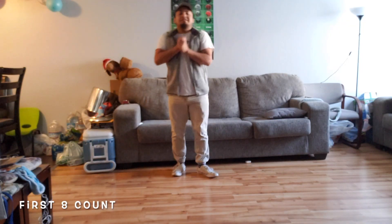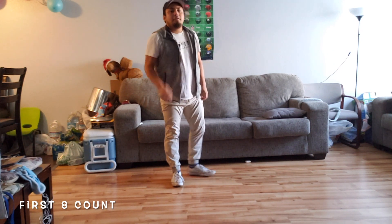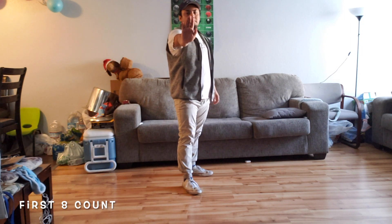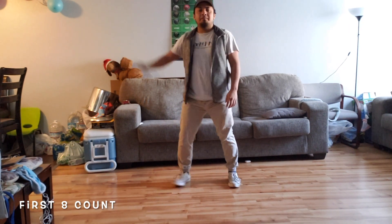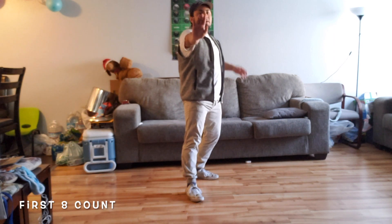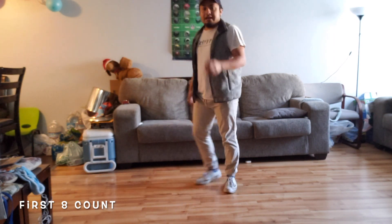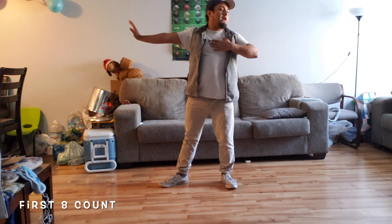Alright, so we're going to get started with our first set of eight counts. We're going to start off with the first four. The first count we're going to do is we're going to step forward on our left, and we're going to do the stomping motion right here. And the side looks like this. One. Our two is we're going to rock back on our right. So if we're stepping forward on our left, we're going to rock back on our right, and we're going to touch our chest, and we're going to look away. From the side, it looks like this — we go one, rock back, two.